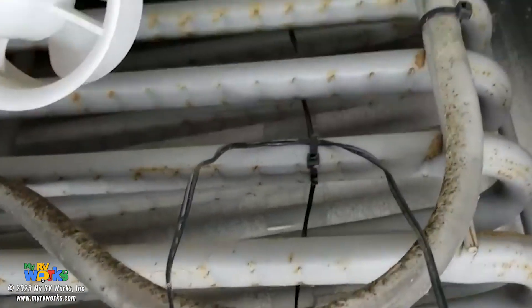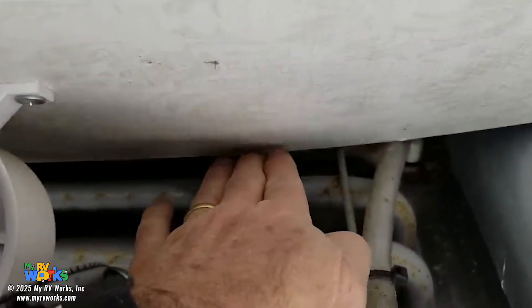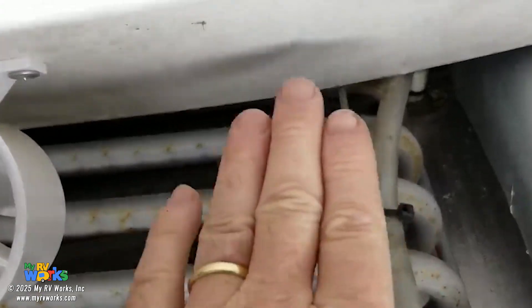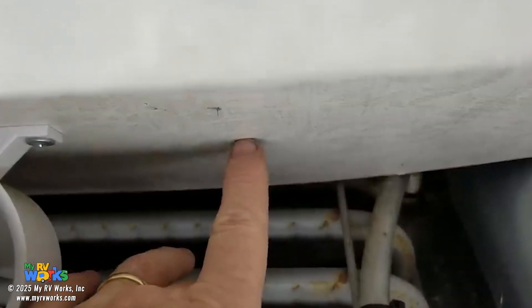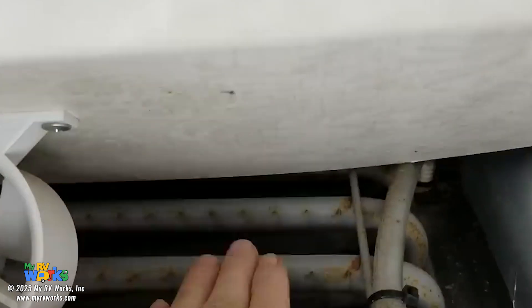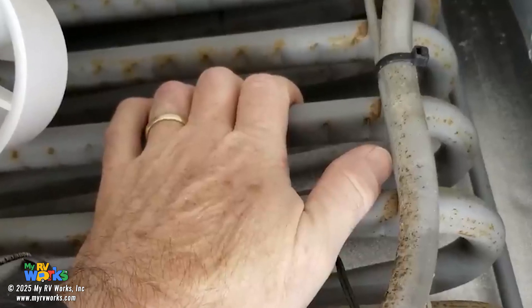If we pan up to the top, we'll notice the manufacturer put a baffle here. Air is coming up, hitting this baffle, and being forced to go through the absorber coils. If this baffle was not here, air would be drawn in and I'd have about a foot distance between the back wall and the absorber coil — and air is lazy. It's just going to take the path of least resistance and vent up to the top, never going through the absorber coil. Therefore, we'd never scrub the heat off the absorber coil, and therefore we'd never have a cool refrigerator.